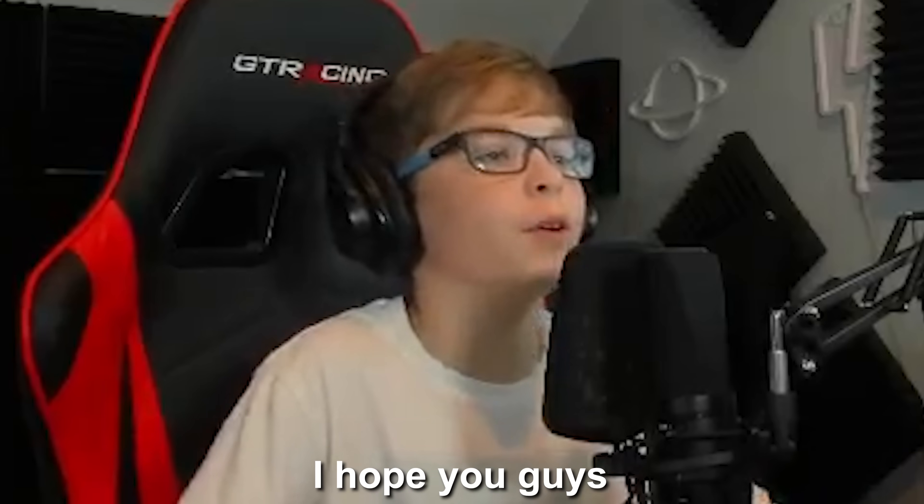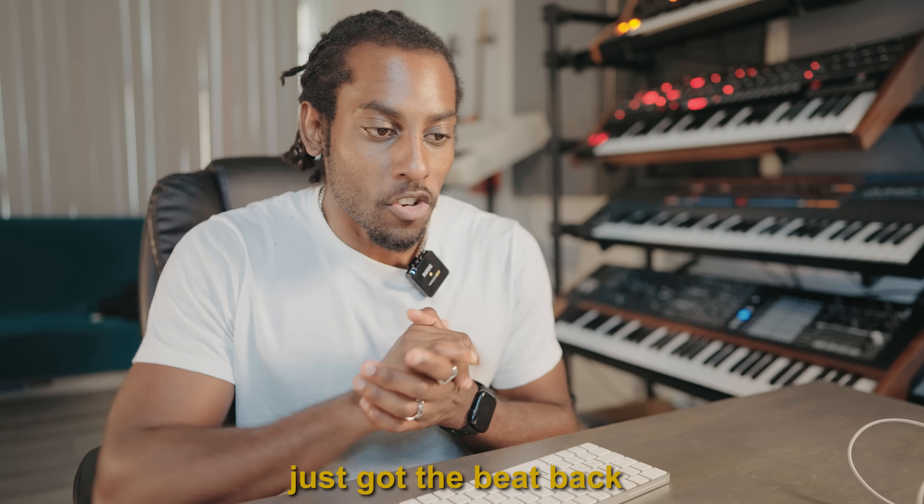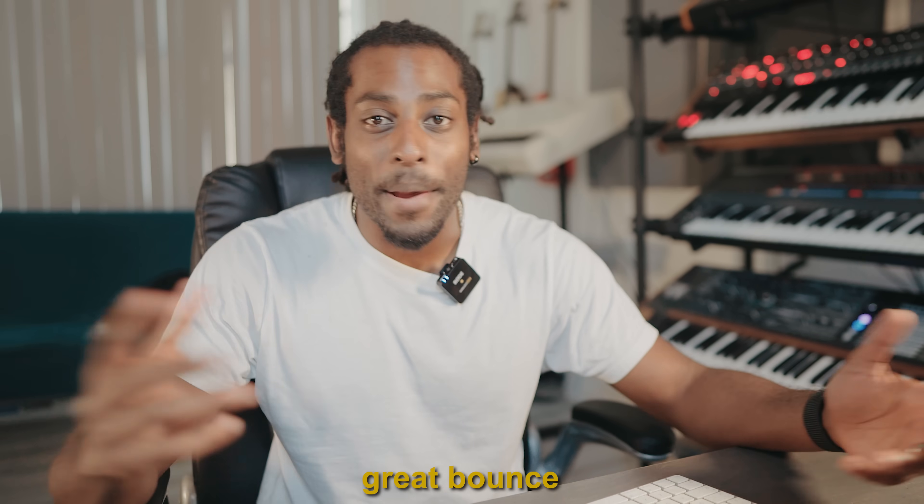That's pretty much the beat, I hope you guys enjoyed. Anyways, peace. Just got the beat back from Evan — he's named this one 'Boogie with a Hoodie', so I'm guessing this one is for Boogie. Let's take a listen, I'm excited to hear what he's done with it. Sounds like he's pitched it down a little bit. I love what he's done with the drums — it's got a nice vibe to it. Great bounce. I can definitely hear a Boogie with a Hoodie on top of this one.